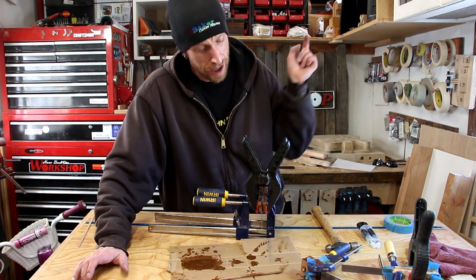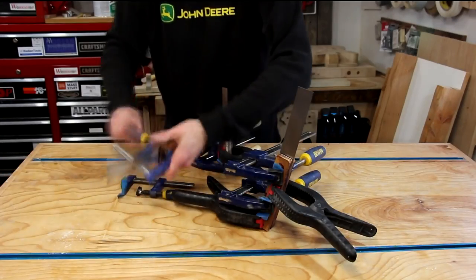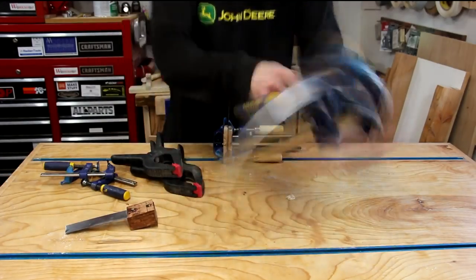We'll just let the epoxy cure and we'll get these things done. Well, that sure looks like a mess of clamps — let's see if we can clean that up.